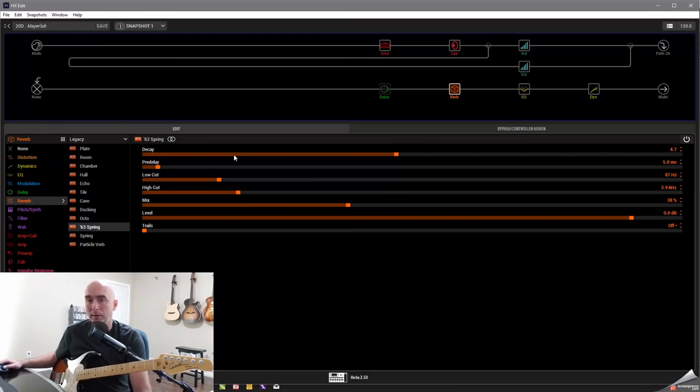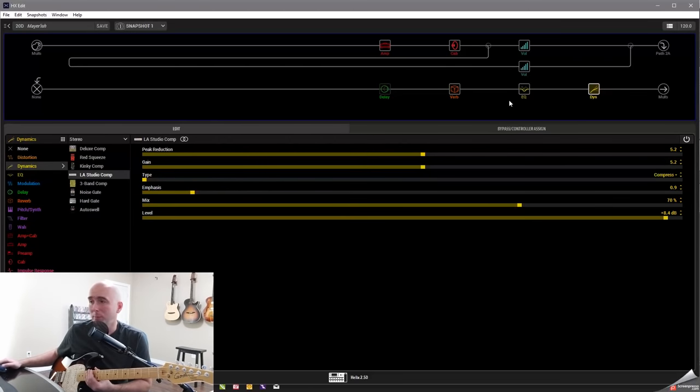I put my reverb as a 63 spring — I wanted that spring reverb he kind of gets on this. I put it fairly high in the mix at 38% with a decay of 4.7. This is totally personal preference; you could go more or less decay, whatever you like. I have my little compressor at the end. I pulled the mix back to around 70% for a more parallel-style compression, to let the dynamics of the pick attack and finger-picking snap come through. I bumped the level up quite a bit just to get more level overall on the tone.